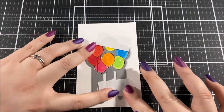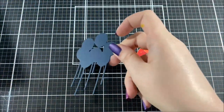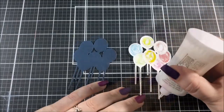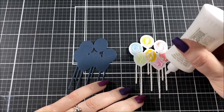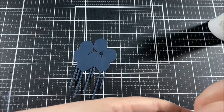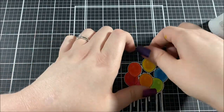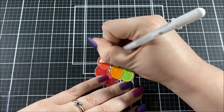I took the coordinating die and cut out those balloons. I also used the die on a piece of navy cardstock, and I'm going to glue the balloons to that navy cardstock, offsetting them a little bit so that I have a drop shadow. Eventually I'm gluing these balloons to the white panel I made at the beginning, and I wanted them to stand out a little bit more — that's why I added the navy drop shadow.